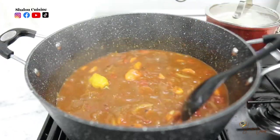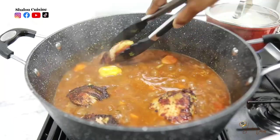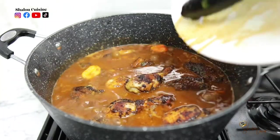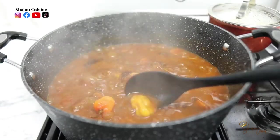We're going to add our chicken back in. Remember, the chicken is not fully cooked — we only fried it to get it golden. So I'm adding my chicken in there, covering it, and cooking for about five minutes.